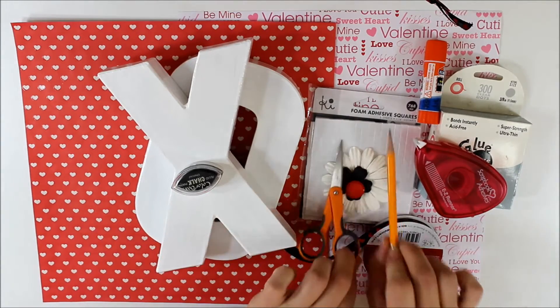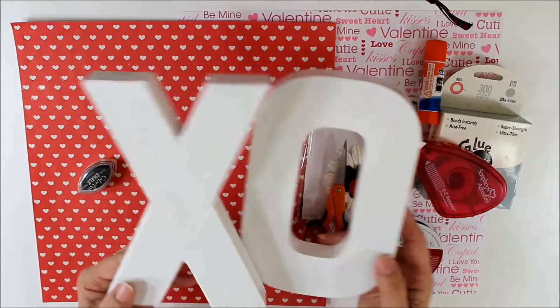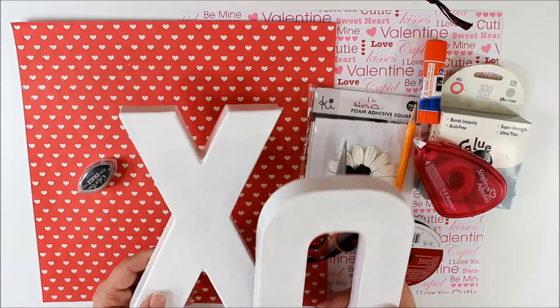You will first want to start with painting your letters in the color of your choice. I have chosen white because it matches the paper that I wish to cover it with.